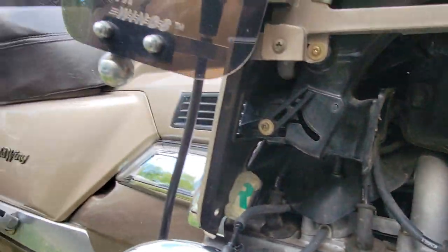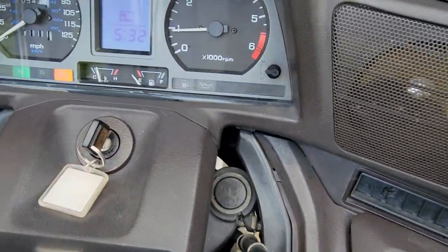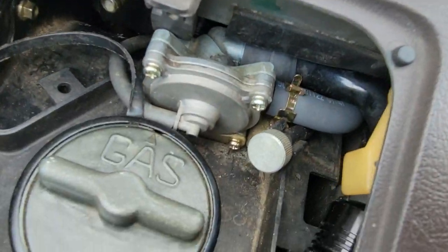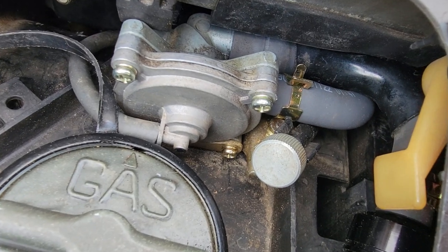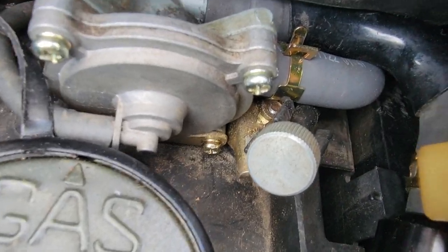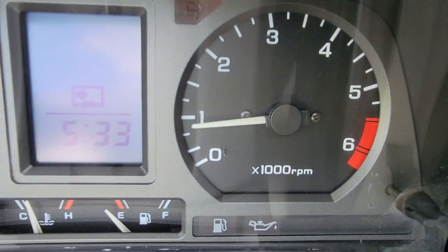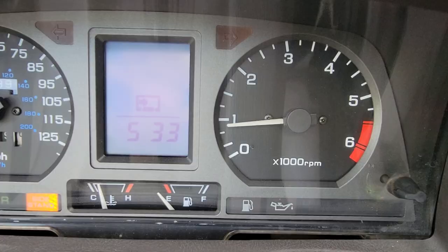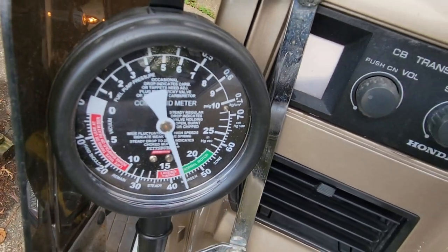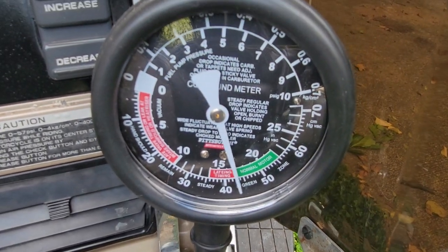Let it run for a moment and you can throttle it a little bit as you make adjustments. Make sure your idle is properly set and stays at around 850 RPM, adjusting with the idle screw as needed. Just go back and forth, and in the end, if your left gauge — which is not adjustable — matches your right gauge, you are synchronized and ready to go.